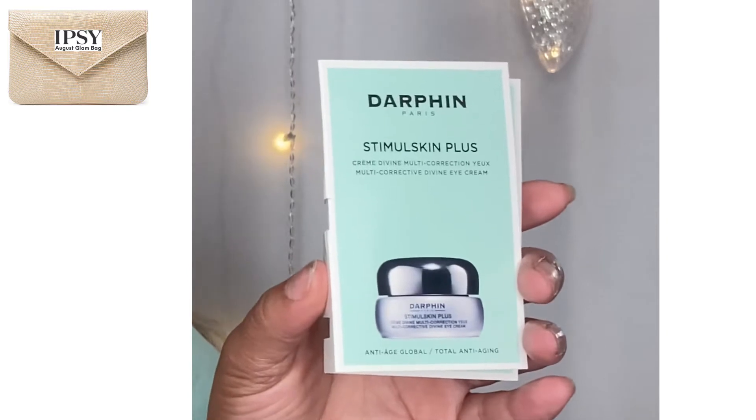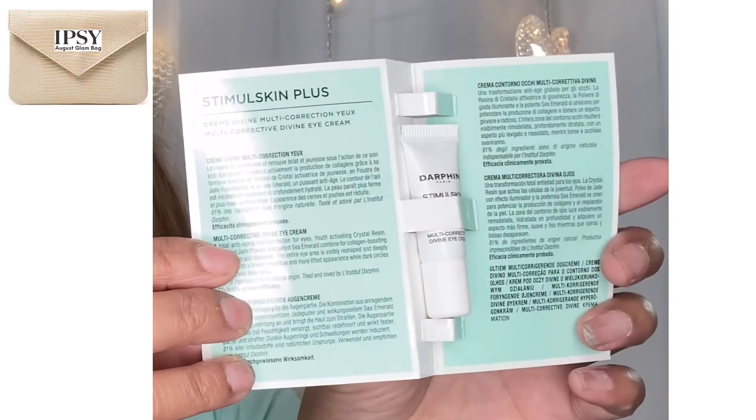The bag does include a description of all the products, which is awesome. First up is a Darfin Stimmel Skin Plus multi-corrective divine eye cream — it was actually outside the bag but it fits inside. You guys, it is tiny, like the size of my thumb. This is what they're calling a deluxe sample. The full size is 15 milliliters and it's a hundred and fifty dollars. Listen, if this thing works, great — but I better look like I'm 18 years old after using it. I would never spend $150 on something unless it really worked.